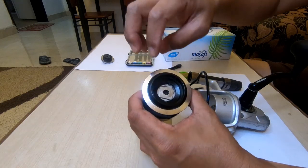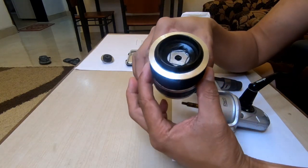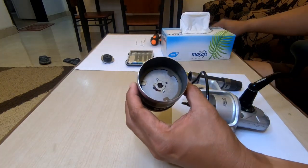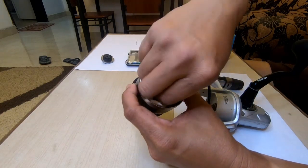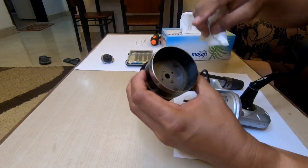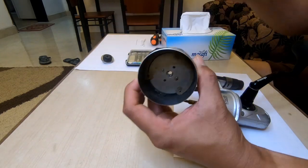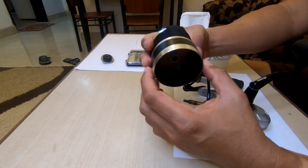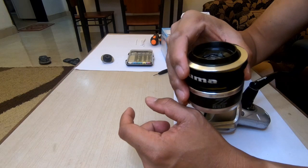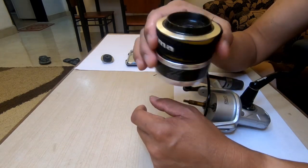Done. So covers are here. Okuma has a two drag system — here, this is also a drag system. Okay, so this is what they call the two drag system. I used it before in my last bottom fishing trip, I think 2017, almost three years ago. So we'll remove the handle.